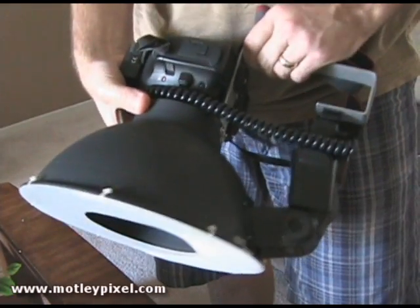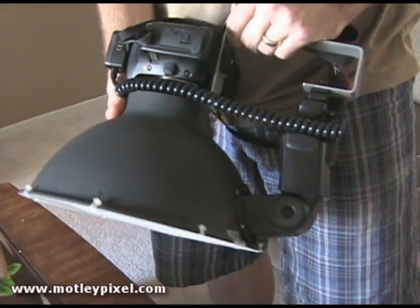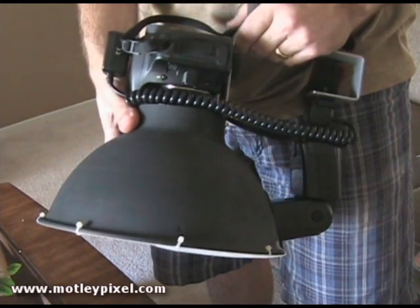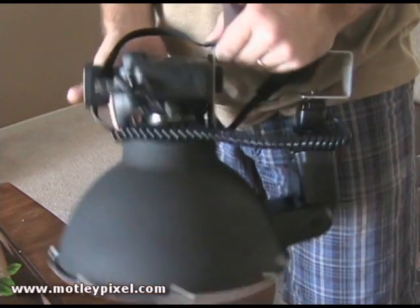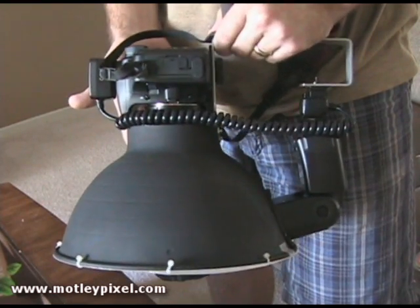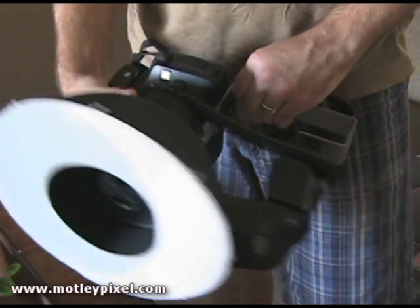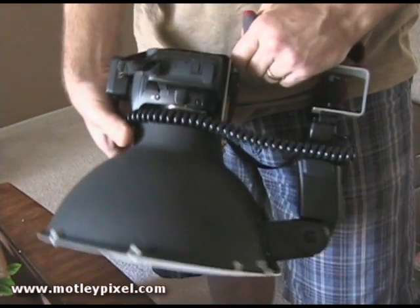Hi, my name is Roy Neiswonger. Today I'm going to be describing and producing a tutorial on how to build a do-it-yourself ring light for digital SLR photography. I use this exclusively for macro photography, but it's also known as a beauty dish in model and studio photography, so it can be used for that as well.